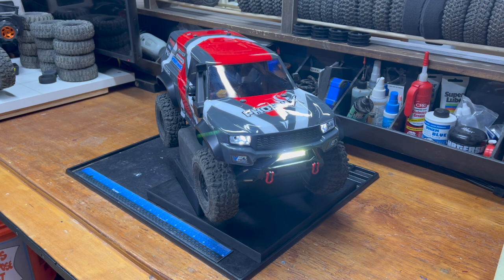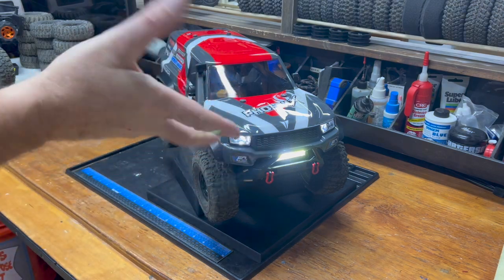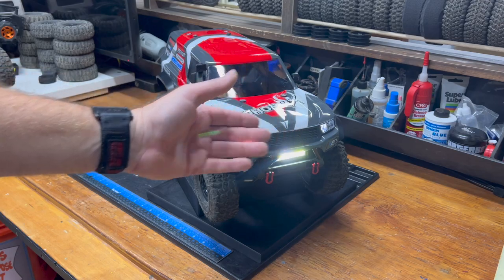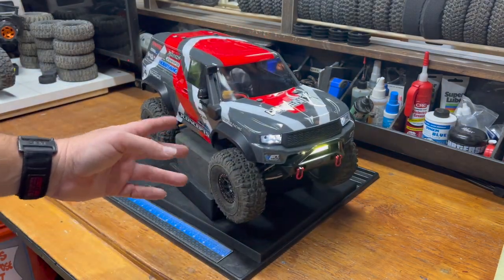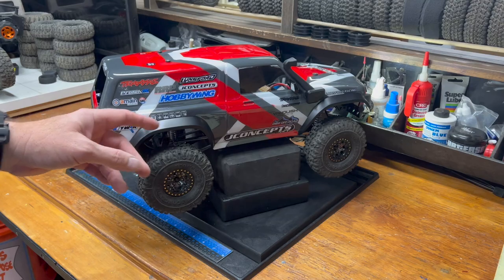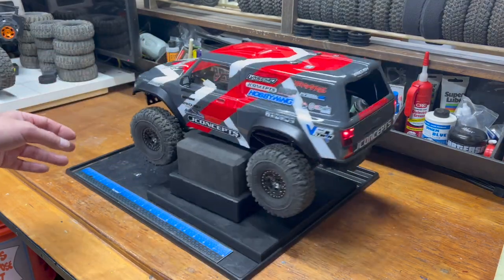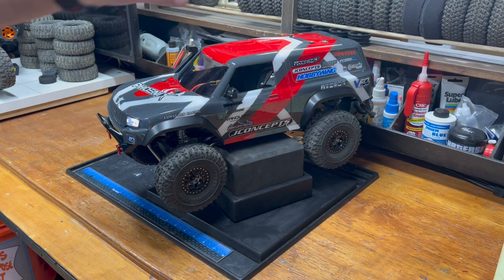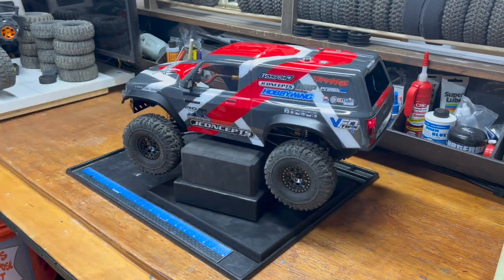I believe the 8112 body is about 45 bucks and it was like 28 bucks for all the little pieces that go with it. Especially the front and rear — you could probably get away without the snorkel, but I would buy the kit with the snorkel just to get the mirrors, because the mirrors really make it. I thought about putting the Traxxas masks for the trims on the windows, but they're just going to get all ripped to shreds, so I'm not going to do that.